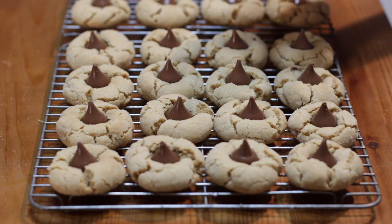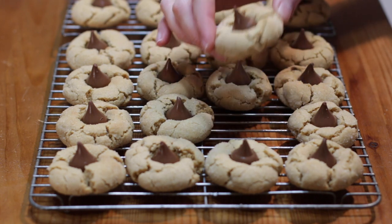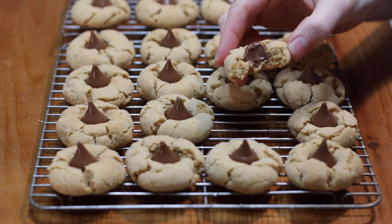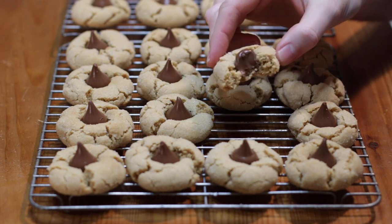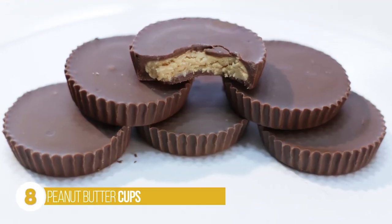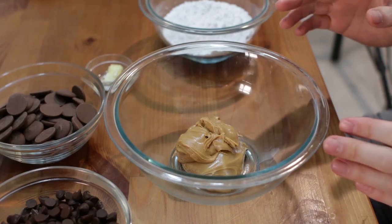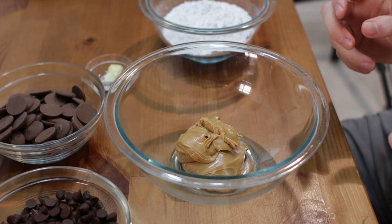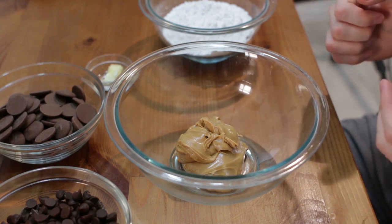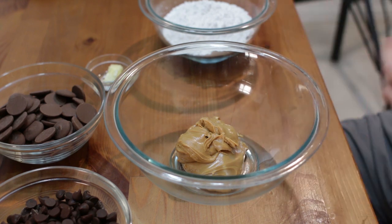After they've cooled you can bite into them — so awesome. And number eight, my all-time favorite peanut butter recipe: peanut butter cups. These are so delicious — I call these my better-than-Reese's peanut butter cups. We're going to start with peanut butter — or you can use almond butter, cashew butter, pretty much any nut butter. I'm using the creamy kind, though chunky works too. Add about a half teaspoon of softened butter — this is optional, you can leave it out, I just like to add it.